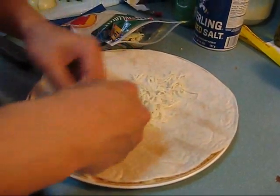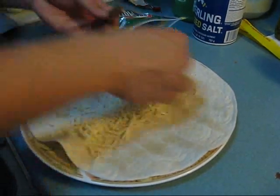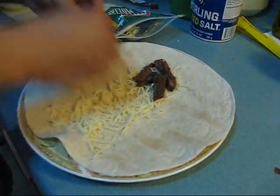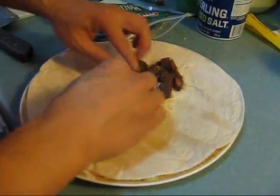See that? Now we're going to lay the churrasco meat on top, just evenly. It's kind of like fajitas, but in a tortilla, so it makes it a burrito.